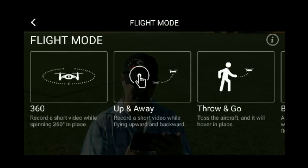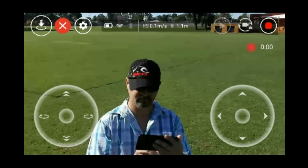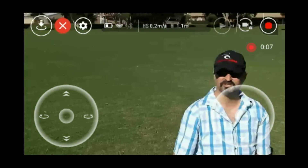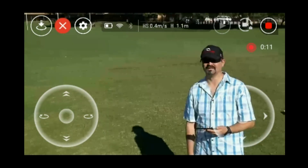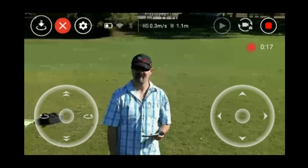Wrong one. Circle. All right, there you go — it got me in the shot. It is pretty windy now, starting to pick up.